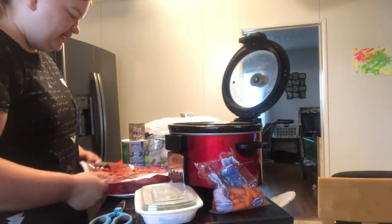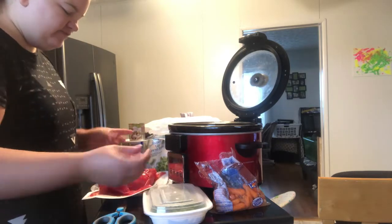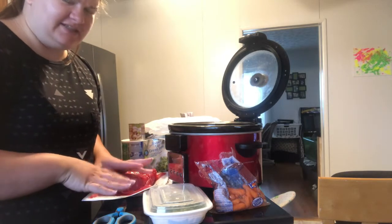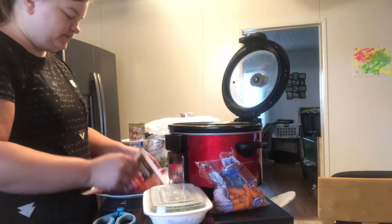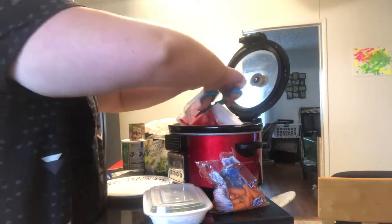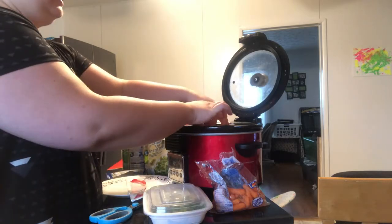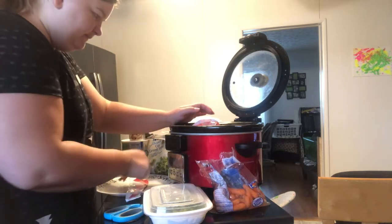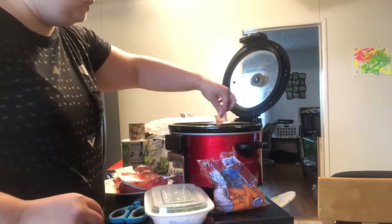So we're going to go ahead and toss in our brisket. The meat in this does have a habit of having almost like a jelly consistency — the blood tends to have a bit of a jelly consistency, which I find weird, but it still tastes really good. I just pop it in the crock pot when I open it to catch any juices that spill out. There's our handy dandy little seasoning packet, and I'm going to sprinkle my seasoning packet all over my meat.